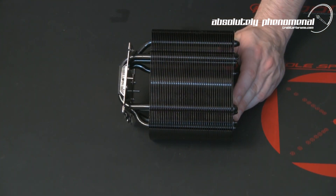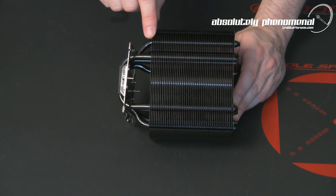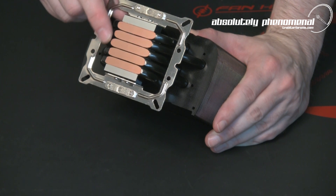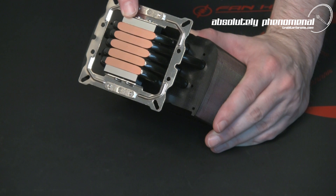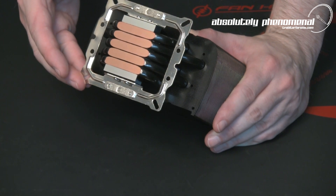The main cooling heatsink assembly sports a nice gunmetal black color and comprises 46 aluminum heat dispersion plates. The CPU cooler's cold plate contains five 8mm heat pipes that have been machined to provide direct copper heat transfer with the CPU. The cold plate's cap is machined from aluminum and has a floating mount mechanism on the bracket to assist with CPU to cold plate fitment during installation.